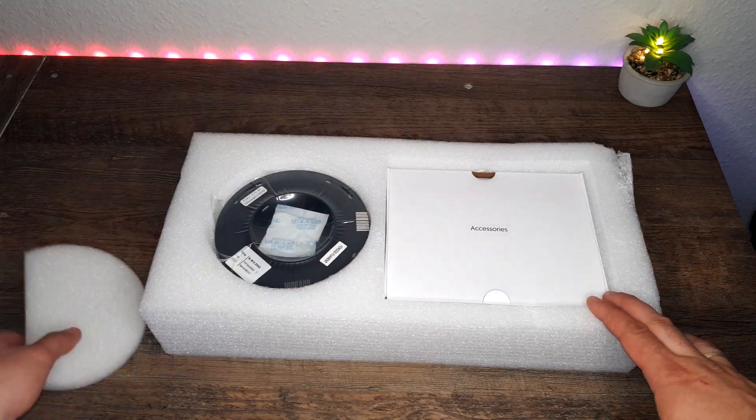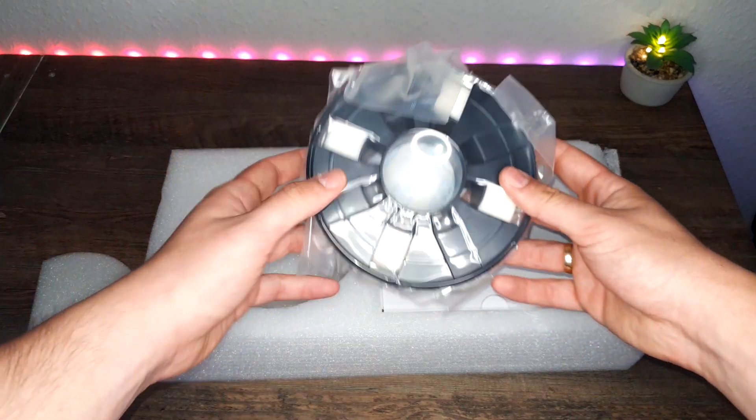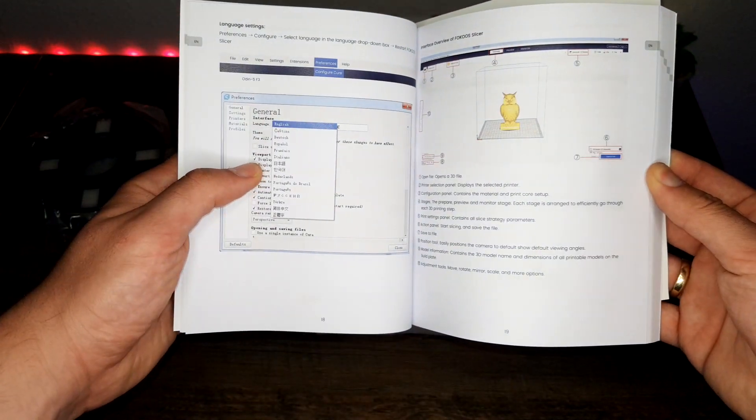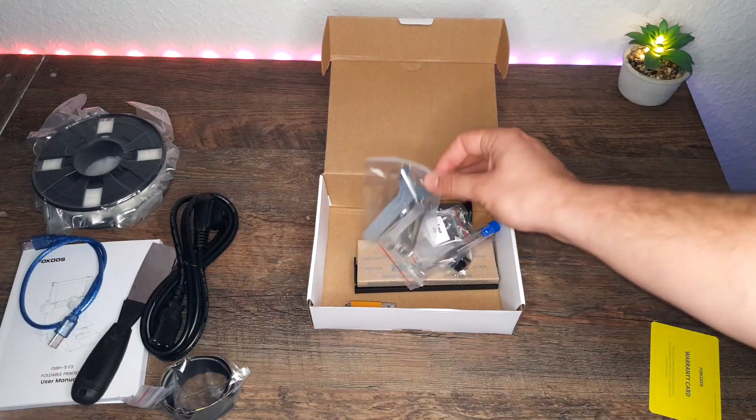First we will check the accessories. We have a 250 gram white PLA spool for some test prints. In the small box we will find operating instructions, spare parts, tools, SD card, snippers, spool holder, and more.